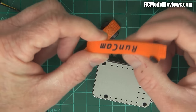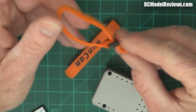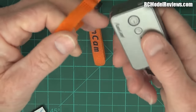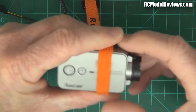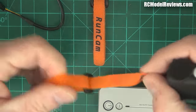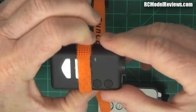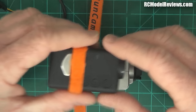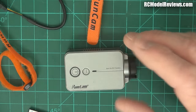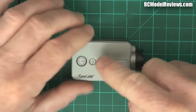It comes with nice orange Runcam-branded straps, which is cool because you're usually taping these things to a mini quad with whatever velcro you have. The downside is the camera body is slippery plastic, so there's nothing to stop it sliding out of the strap. Compared to the Mobius which has a rubberized texture and grips much better, this is a shame. On my own Mobius I've added velcro so the straps actually grip — something Runcam could improve on.